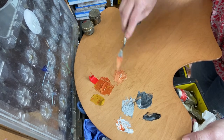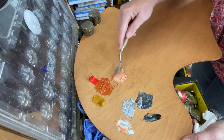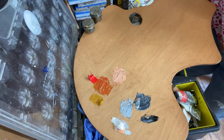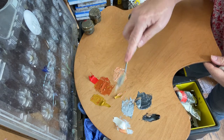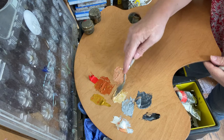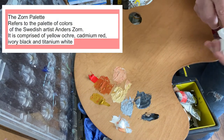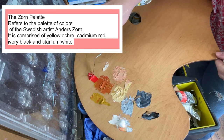The portrait I'm going to be doing is of Ruth Bader Ginsburg — so, no pressure there. I'm going to get some more tints going. It's funny — when I teach my class on the Zorn palette, I usually have my palette a lot more organized than what I have here. It's definitely a case of do as I say, not as I do.